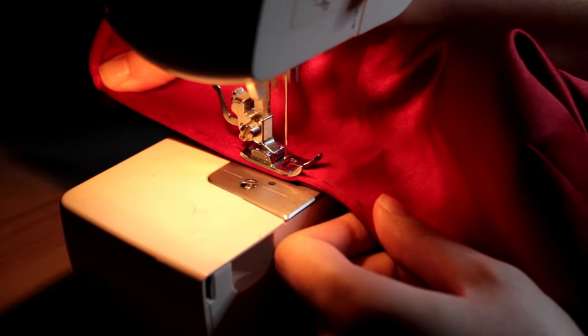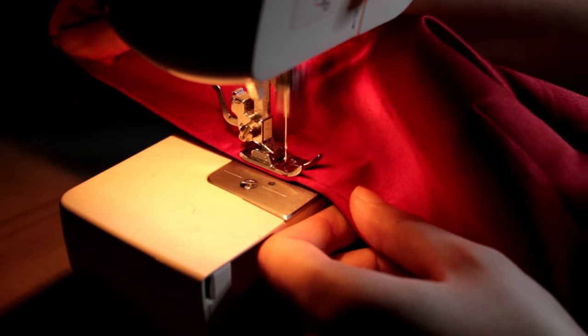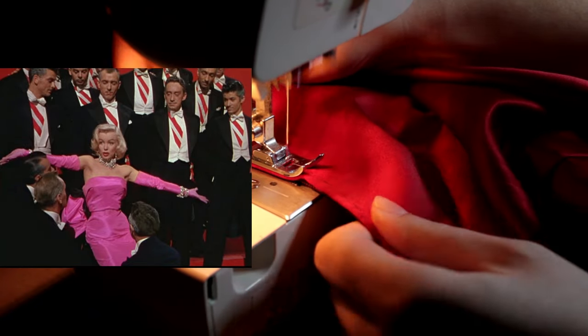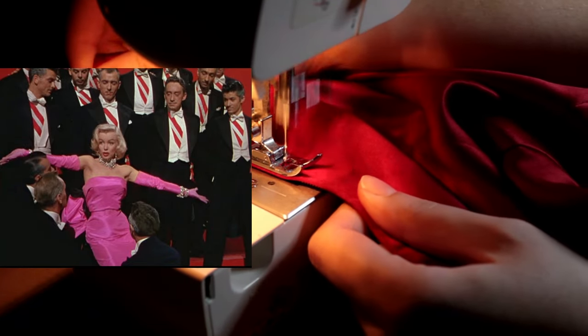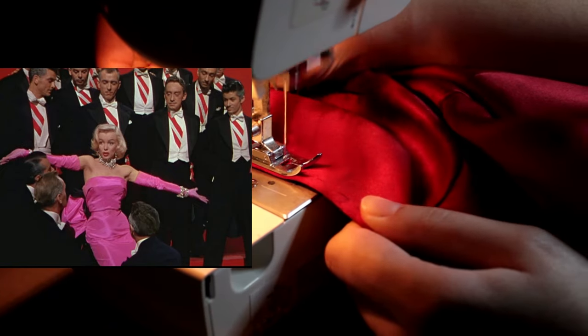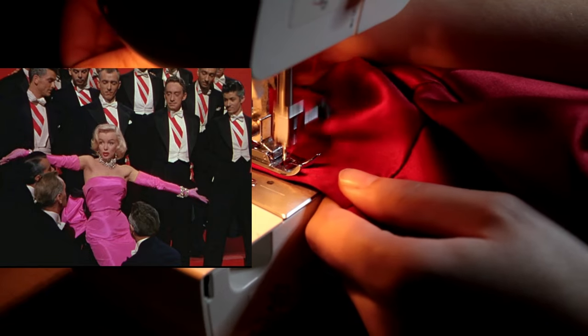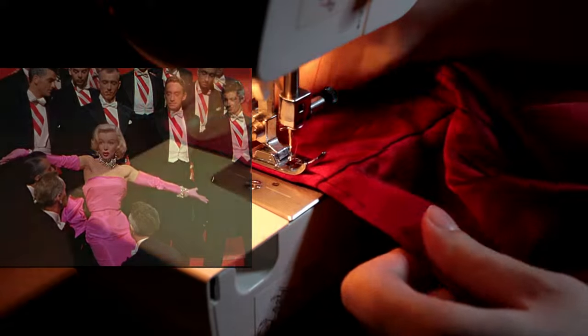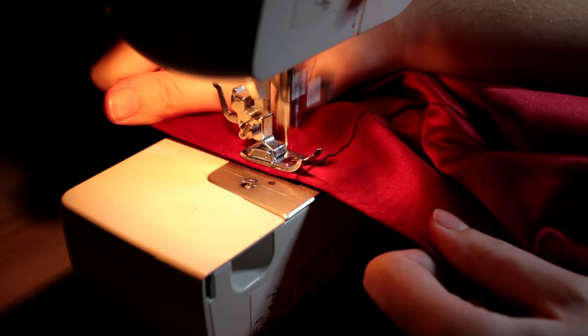Today, probably the most iconic satin dress is Marilyn Monroe's shockingly pink strapless gown she wore for her 1953 film Gentlemen Prefer Blondes. In 2010 the dress was put up for auction with an estimate of 150,000 to 250,000 dollars, cementing satin as one of the most iconic fabrics a person can wear.